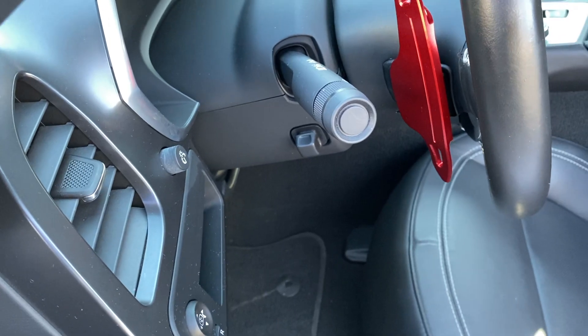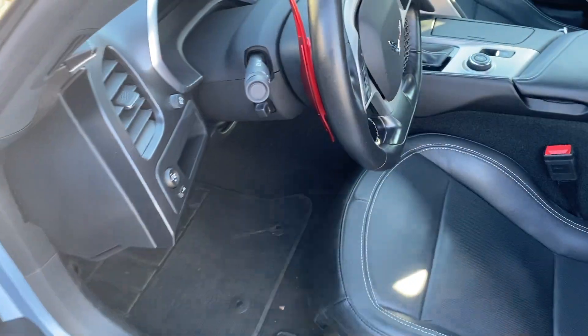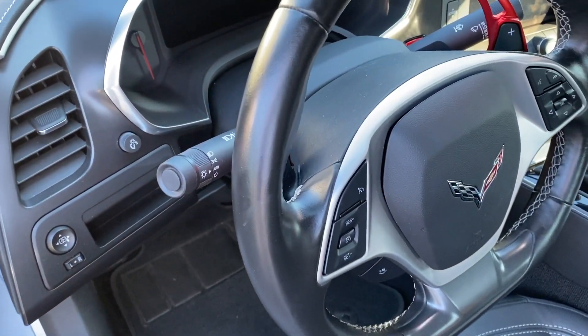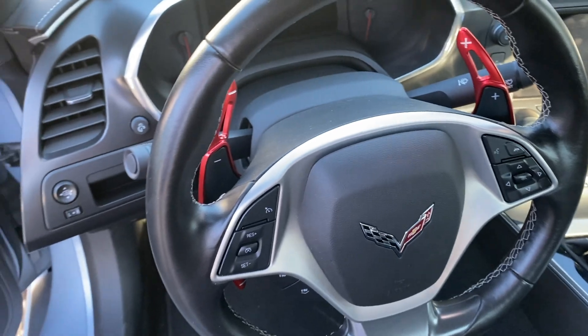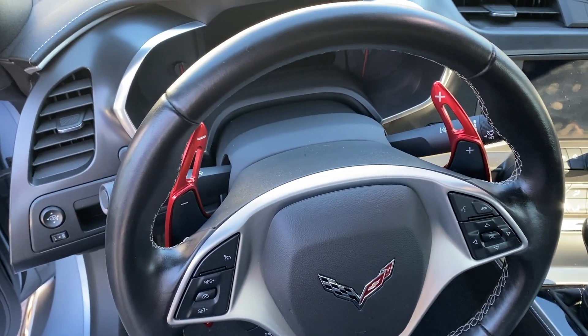The finish is amazing and they are solid aluminum. Big difference in the look — wow, look at that. Very nice, like it a lot.